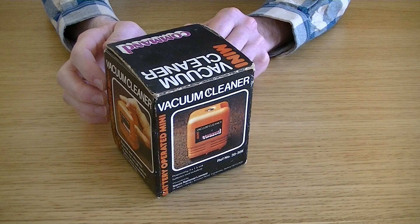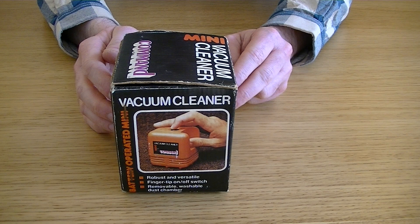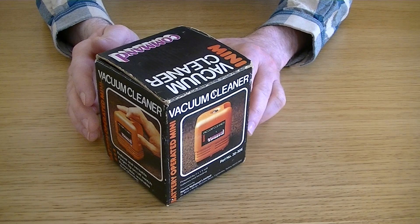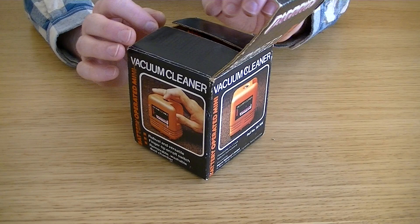There's some more writing on the other side: convenient and compact, ideal for working surfaces, suitable for rugs and upholstery. I was going to do a demonstration on this table here. I hadn't thought about using it on rugs and upholstery — I can't see it being very efficient for rugs. But anyway, I might get a little bit of carpet and see what it's like. But let's open the box — it's a sort of a semi-unboxing. This has been out of the box before.